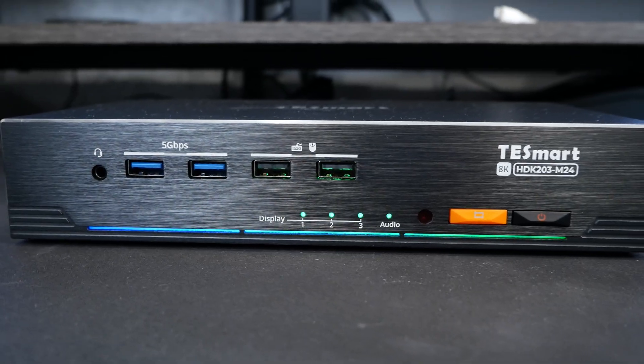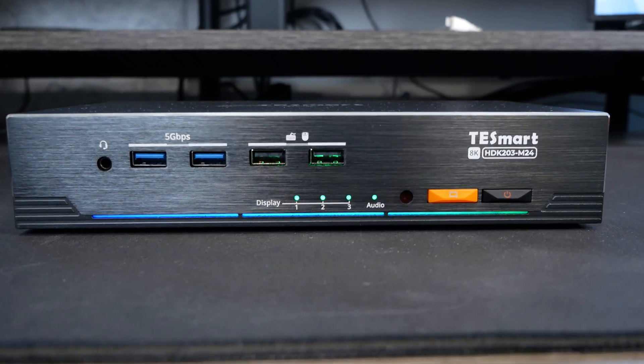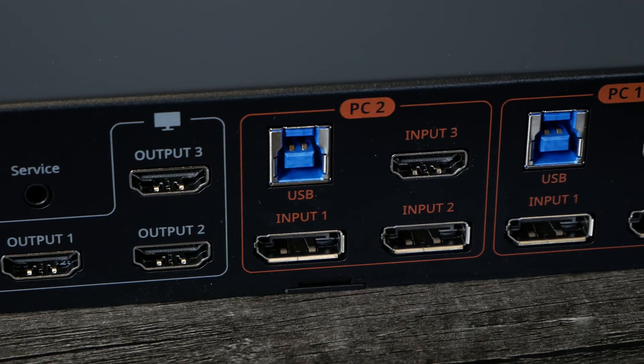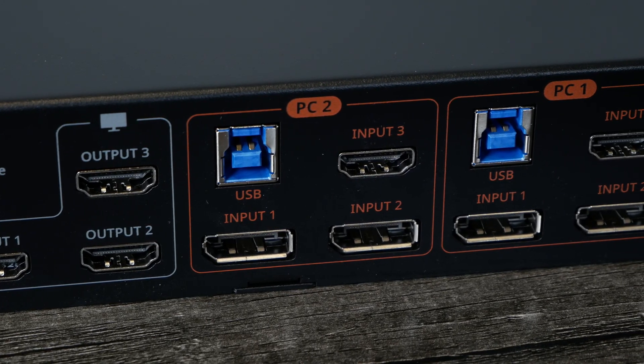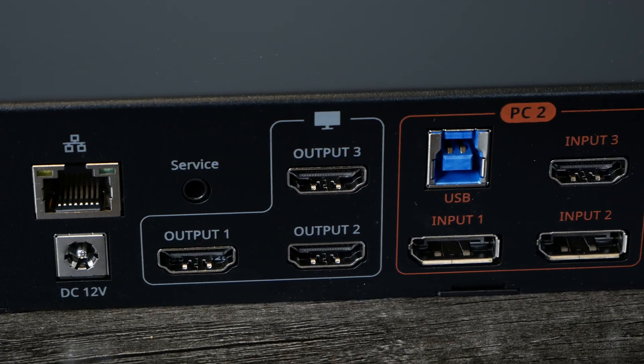On the front, the KVM has a nice brushed panel with some RGB lighting and four USB ports. Two of them are labeled for mouse and keyboard, and two are labeled as 5 gigabit ports — essentially USB 3.0 ports. In the back of the KVM, it has two DisplayPorts and one HDMI for both PCs, and interestingly, three HDMI outputs.